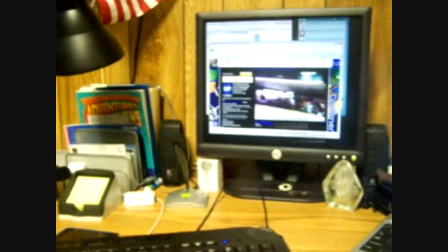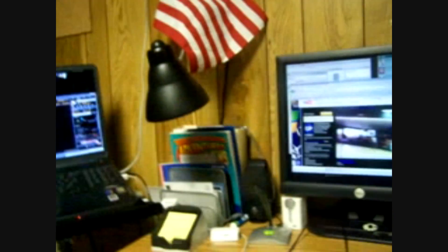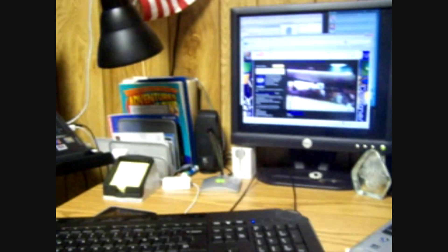Hey, what's up, YouTubers? I have tweeted about this because a lot of people, when I was streaming earlier today, were asking about my dual-screen setup.